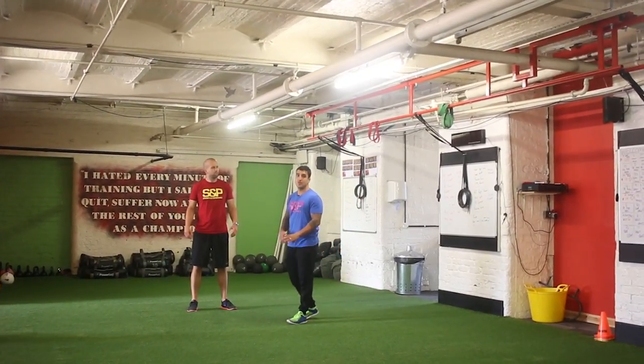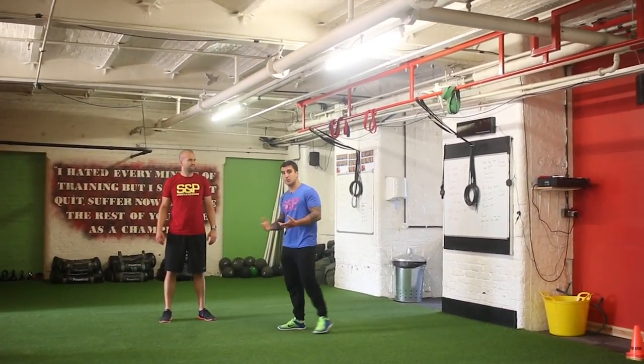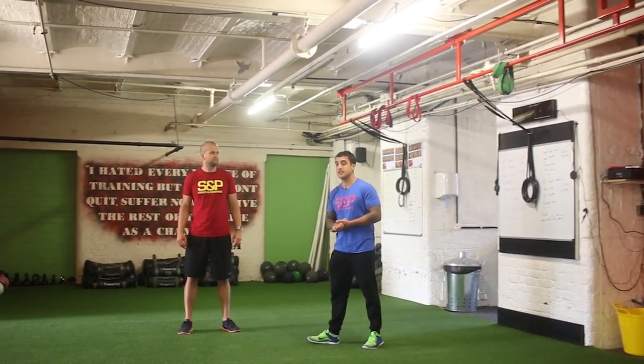Hey guys, your next exercise is going to be the burpee. Some people love it, some people hate it, either way it's a great exercise.